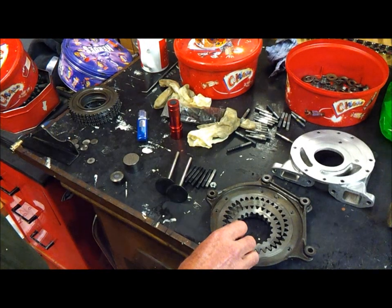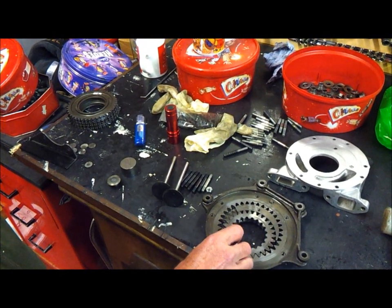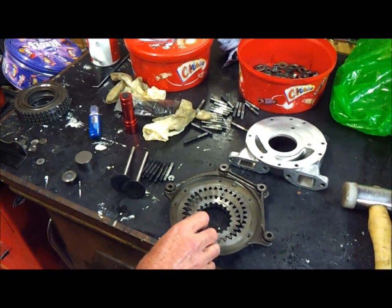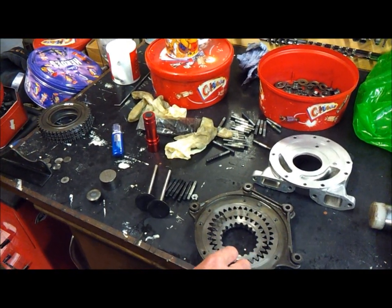I didn't like to rev the engine very highly because there was an awfully nasty noise coming from the tappet area on the A bank side of the cylinder head.